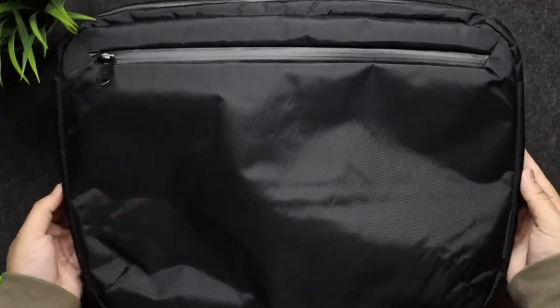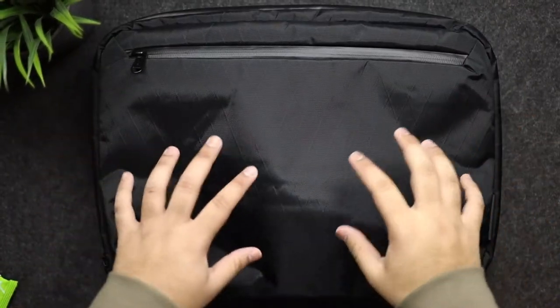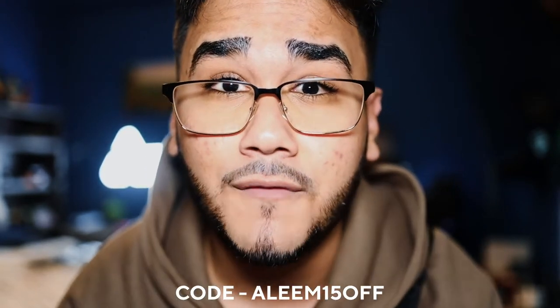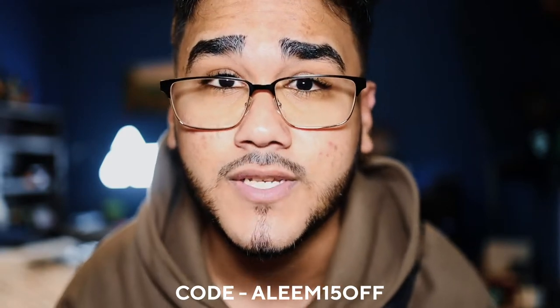This is the Element Tech Brief from Alpaca and I've gotten the chance to use it for about a week and I absolutely love it. Thank you so much Alpaca for sending this product out. No money was exchanged and if you're going to purchase anything from Alpaca's website you can use my code ALIM15OFF to get 15% off your next purchase.